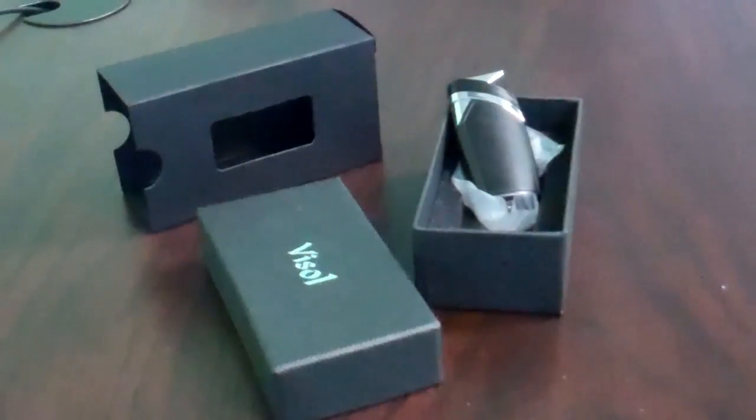It weighs approximately 2.4 ounces, and it's 3 inches long, 1.25 inches wide, and 0.3 inches thick. The lighter comes with a one-year warranty in this gift box.